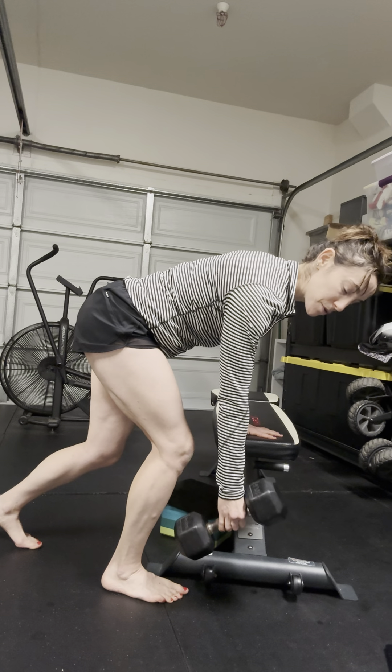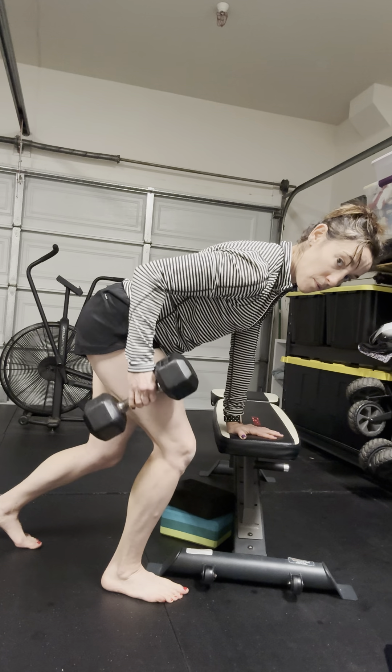Watch that this doesn't happen — keep that shoulder blade back, exhale, row. That's how you wake it up.